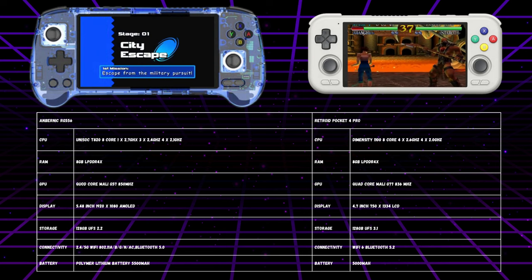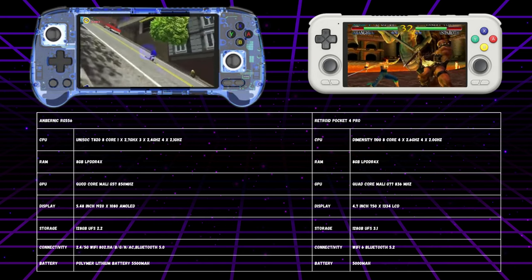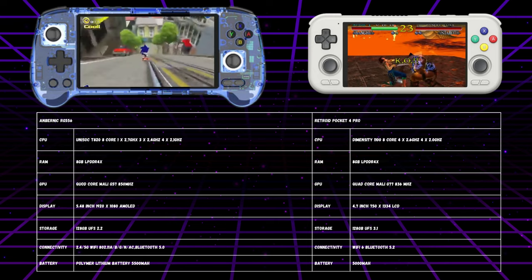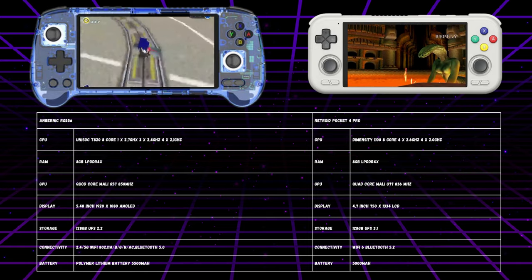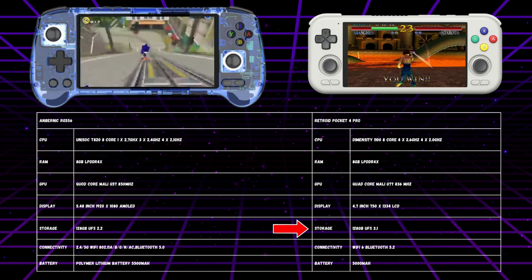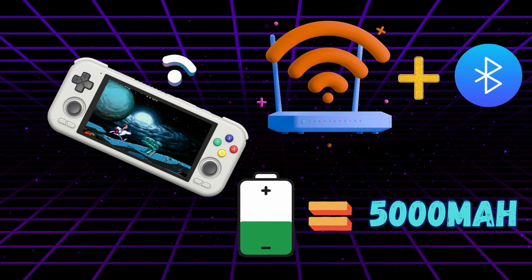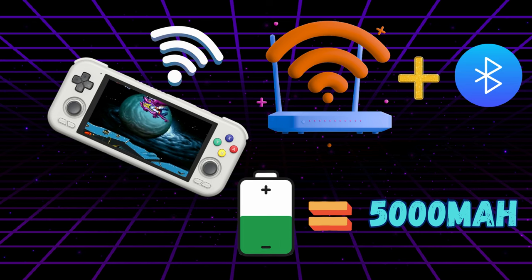In the opposing corner, the Retroid Pocket 4 Pro packs a punch with its Dimensity 1100 CPU and Mali-G77 GPU. Its 4.7-inch touchscreen display may not boast the same AMOLED glory as the RG556, but its 720p resolution still provides a responsive visual experience. The RP4 Pro comes equipped with 8GB of RAM and ups the ante with faster UFS 3.1 storage, potentially delivering quicker load times compared to the RG556's UFS 2.2 storage. Connectivity-wise, the RP4 Pro offers Wi-Fi 6 and Bluetooth 5.2, along with a 5,000 mAh battery for extended gaming sessions.